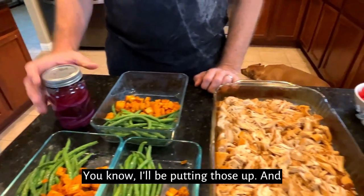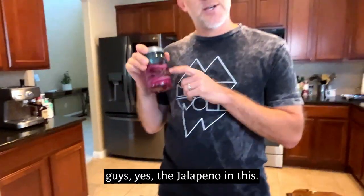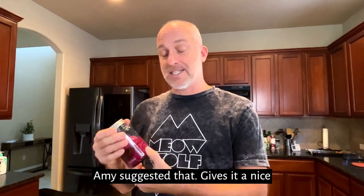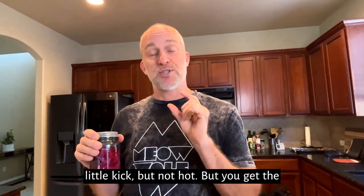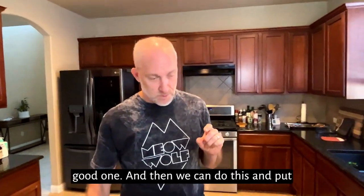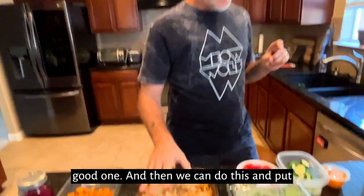I'll be putting those pickled onions on, and the jalapeño in this — Amy suggested that. It gives it a nice little kick but not hot; you get the flavor. We didn't put the seeds in, we just put the jalapeño in, but oh, that's a good one.